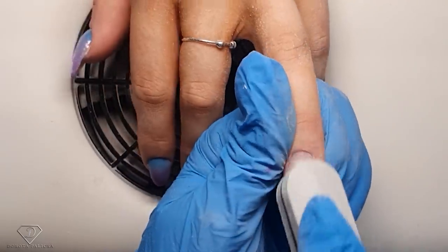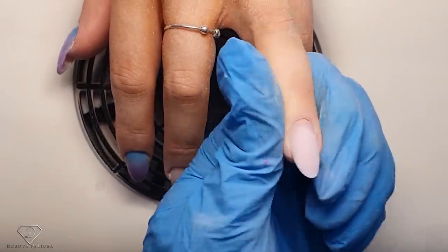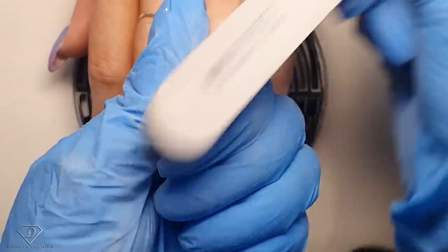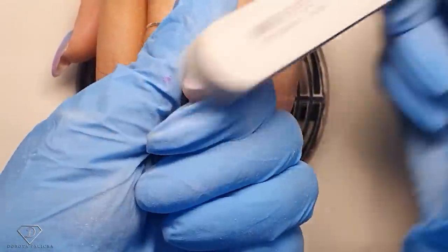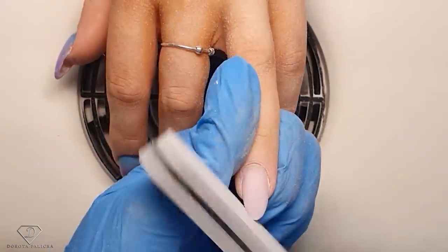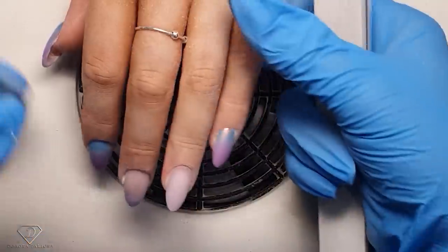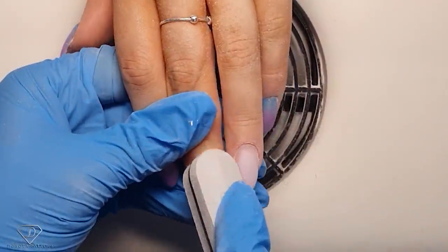I love this smoothing motion — it smooths out the nails really nicely. The reason we want it so smooth is we are going to use chrome, and chrome shows up any nail imperfections ten times more than they actually are.